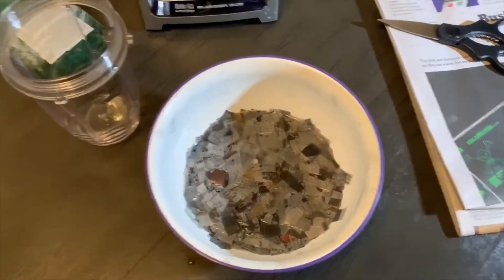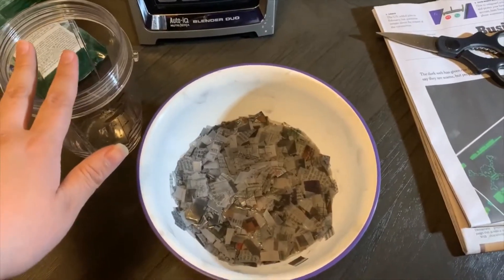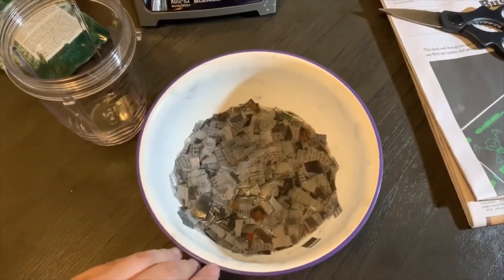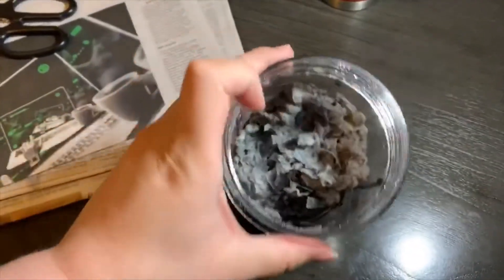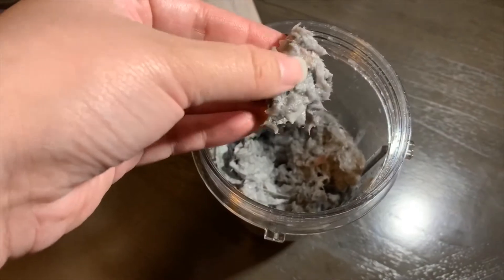It's been around 15 minutes, so I'm going to put this in the blender — I'll blend it off camera to save your ears, but I'll show you the consistency afterwards since you may need to add a little water depending on how much you put in originally. The final product should be very wet to the touch, but not overbearing with water, and you should still see little chunks of newspaper in it.